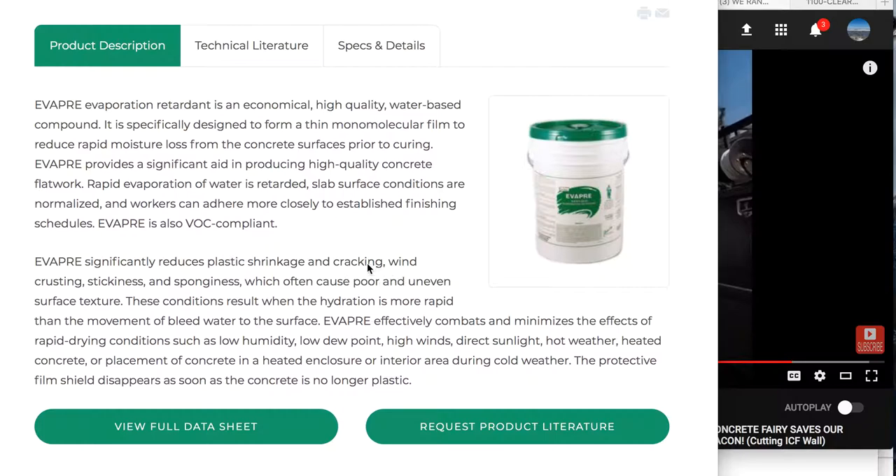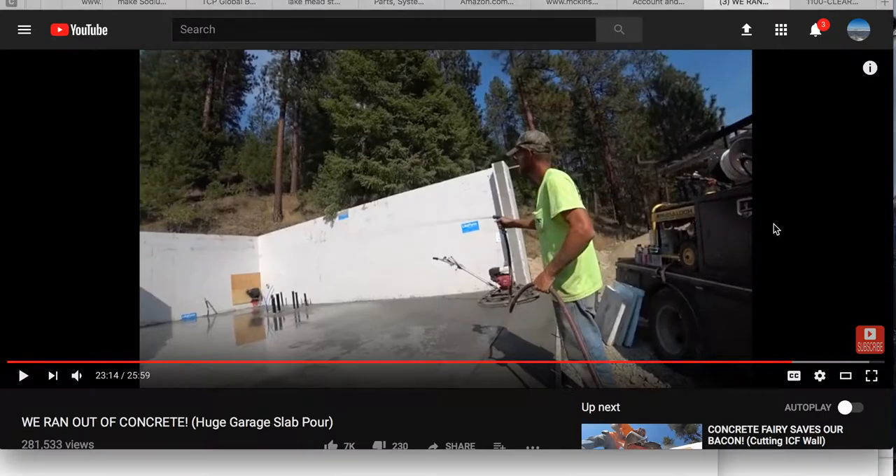What it does is it helps prevent the top from drying out too prematurely. You don't want the top dried out while you're working on it. What dries it out — as you can see — is wind, surface temperature, ambient temperature, all these things, humidity. A lower, dry area or desert area is going to dry it out faster than if you were in the hills of Colorado or a high moisture area.